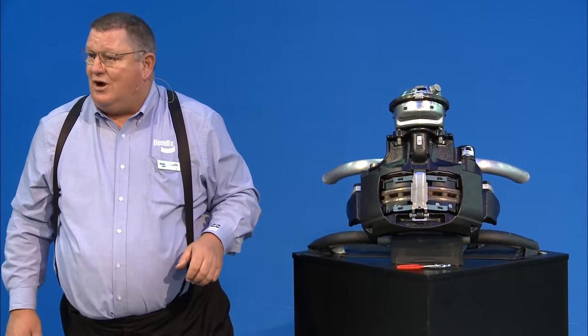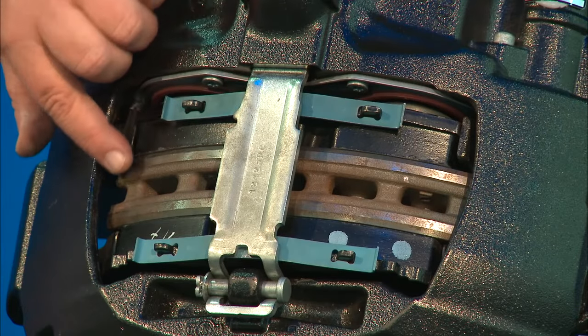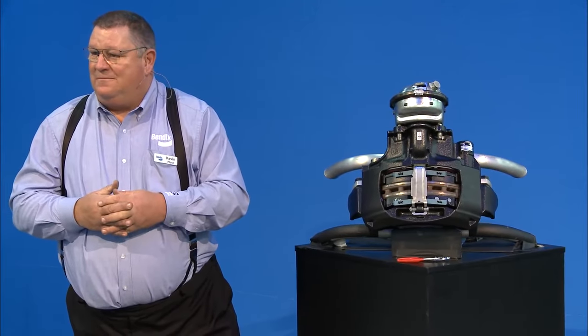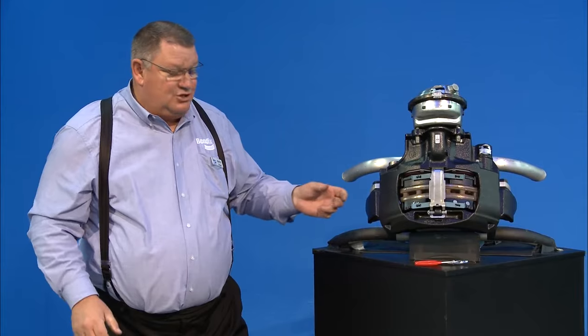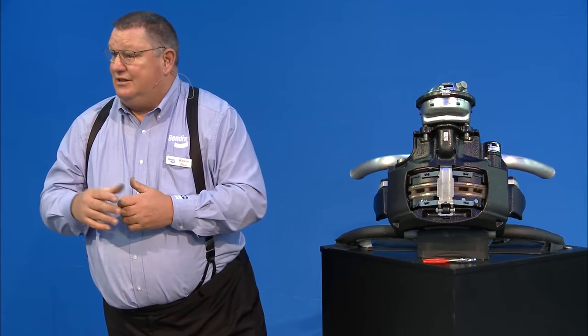During maintenance, always check the rotors for any cracks or deformities. Our rotors have a chamfer on the edges of the inboard and outboard plates — that chamfer is a wear indicator. As the chamfer wears away, that tells you the rotor is wearing out. This doesn't replace measuring — you still need to measure rotor thickness. If you're doing a pad change and more than 50% of rotor life remains, you can leave it for another pad change. If it's below 50%, change the rotor at the same time.